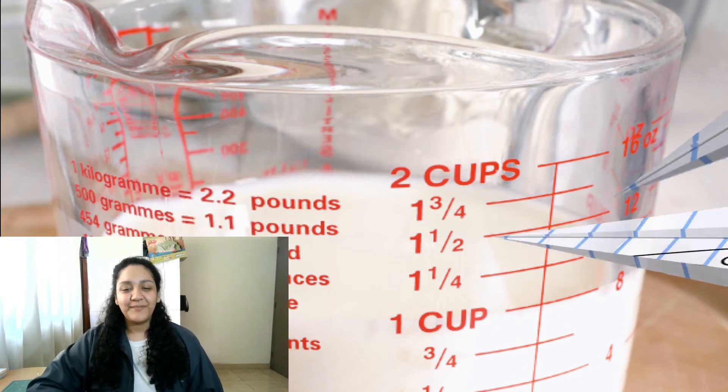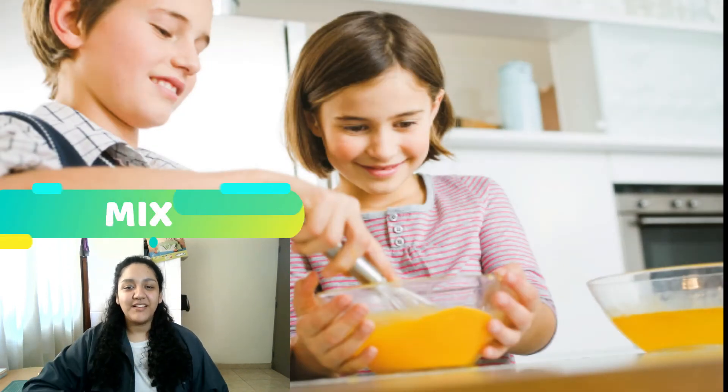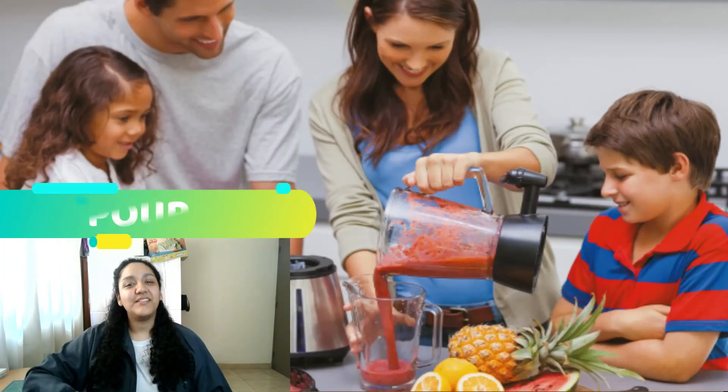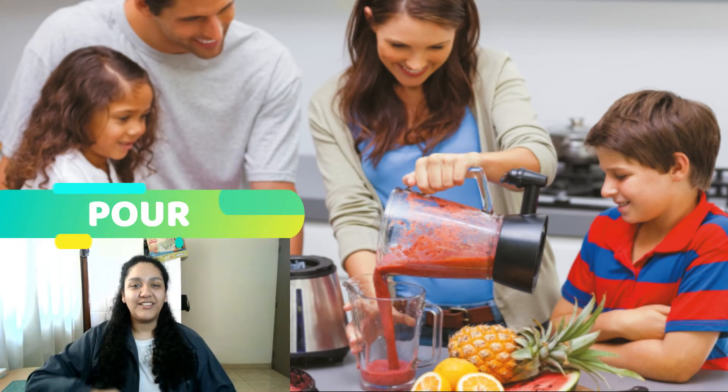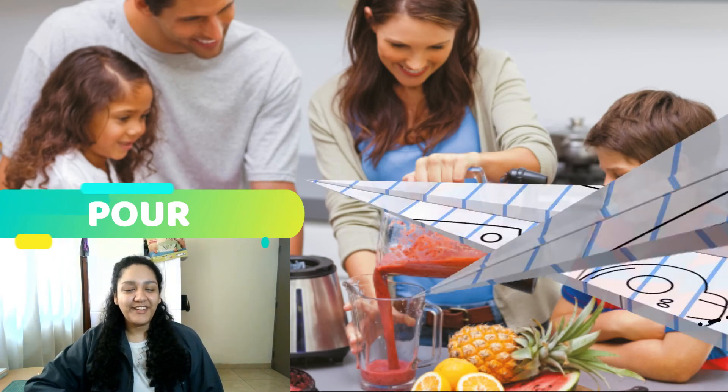Very good. Number five: Mix. Again — Mix. Very good. And number six: Pour. Again — Pour. Very good.